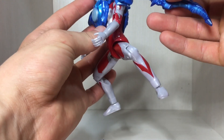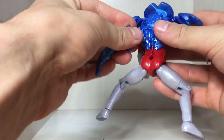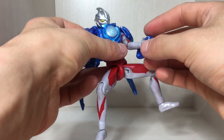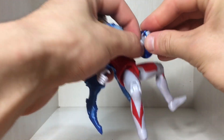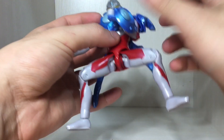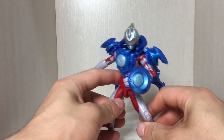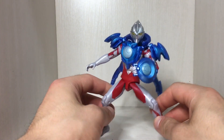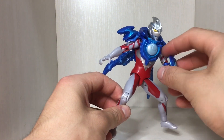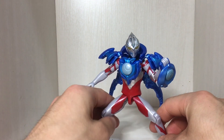That pegs into the back like that — slide on in. He doesn't seem to be holding the shield too well, but I guess that's how it's done. Here we have the Lunar Armor, and as of this recording he hasn't appeared in any episode with this form — they're releasing the Lunar Armor kind of early because it comes with this figure.